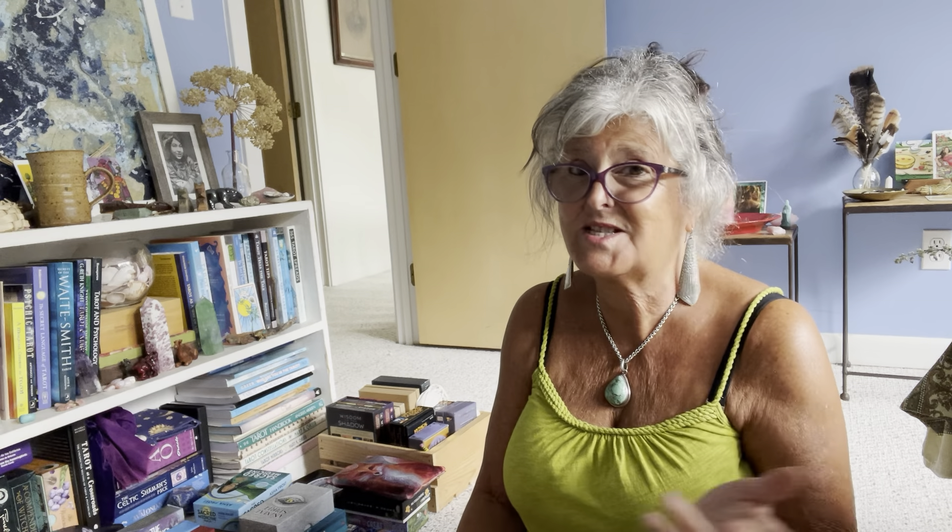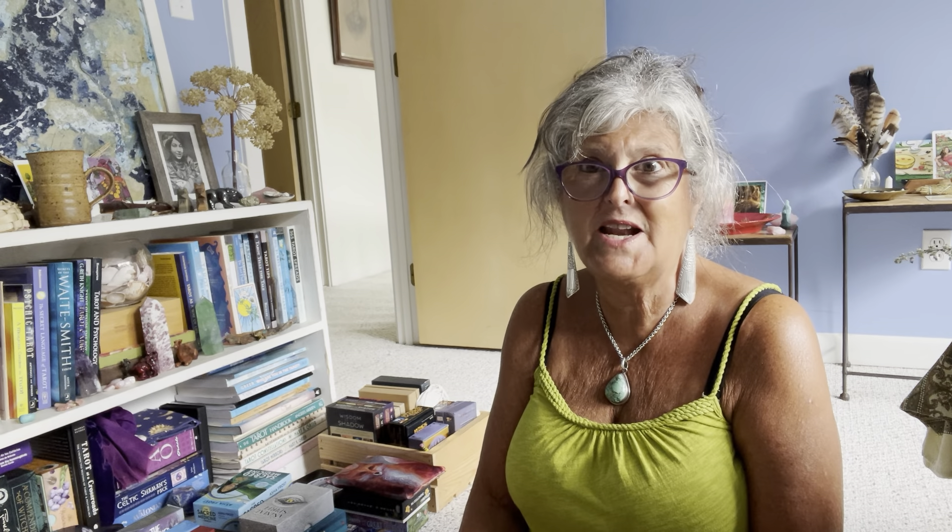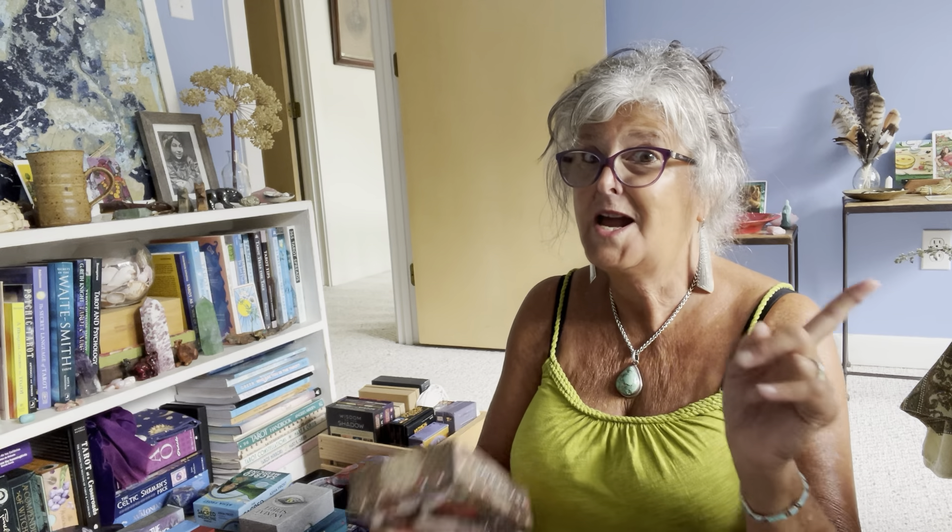I got this deck around 1989 or 1990 from Michael Tierra himself, because I was at the International Herb Symposium near Worcester, Massachusetts, sponsored by Rosemary Gladstar. Michael was there and he was selling these decks in addition to herbal stuff, and I thought — wait, tarot and herbs in one thing? Wow! So I bought it and I've had it ever since.